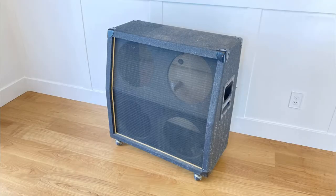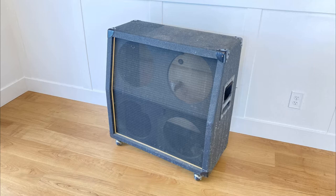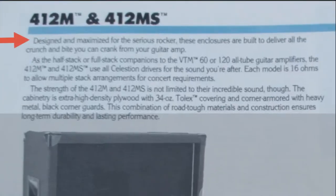This is the cabinet. It was a PV model 412 MS from the late 80s. I couldn't find too much information about it but I found this old catalog page. The 412M was the bottom cabinet and the MS was the top slanted cabinet — the S stands for slanted. The catalog said this was designed and maximized for the Sirius rocker.